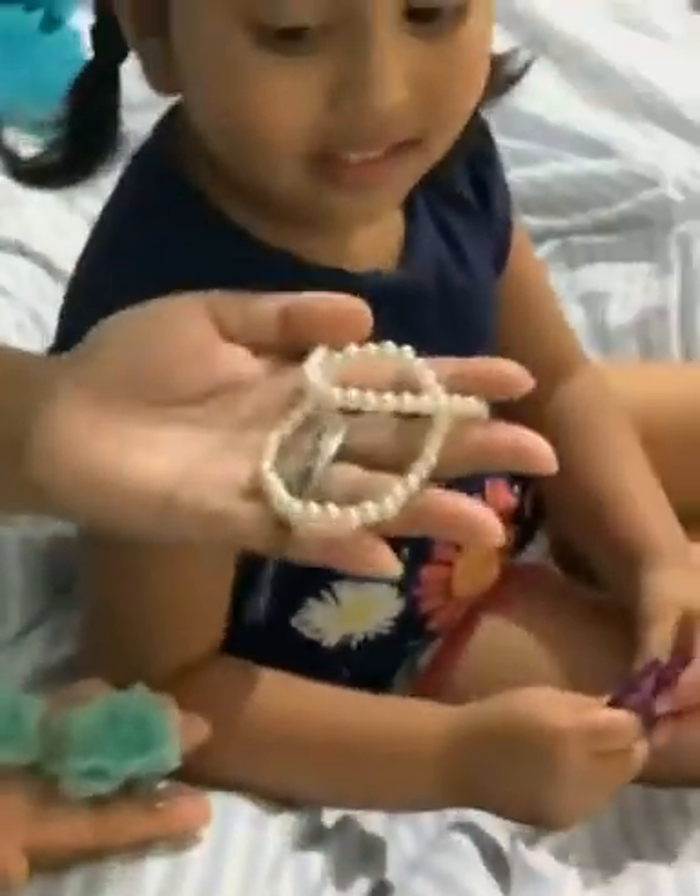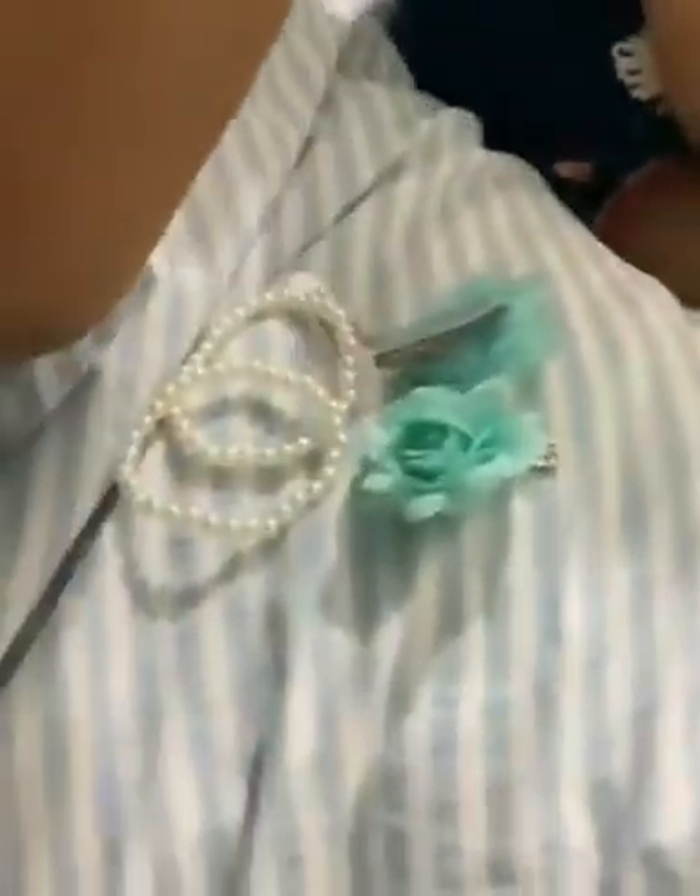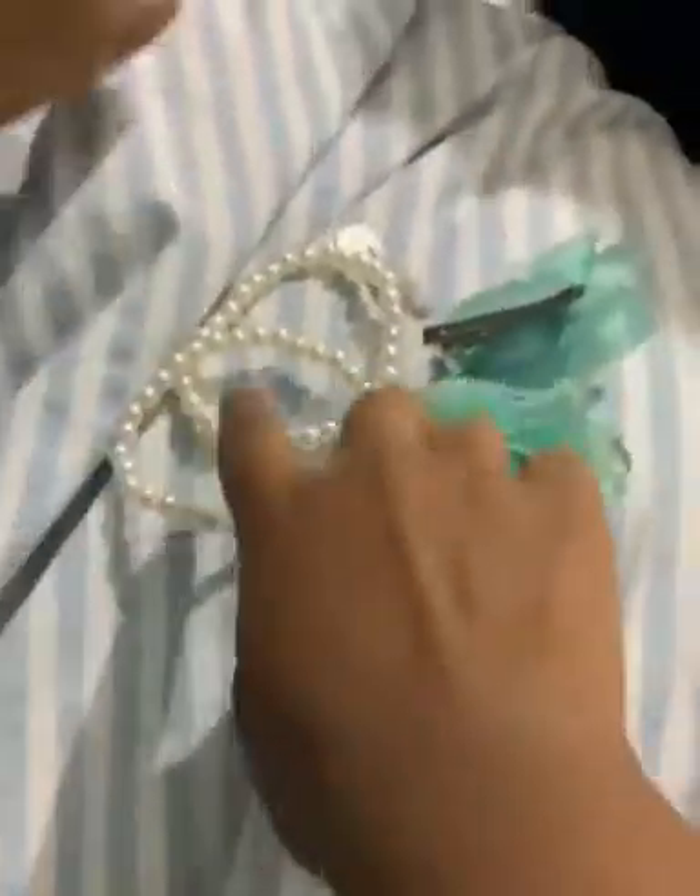It's a bracelet and these are flowers. Do it with flowers — they're for my band. With the butterfly — ow, ma!